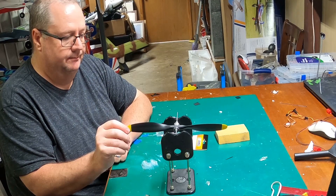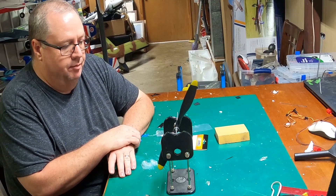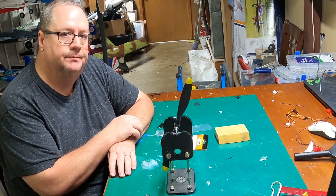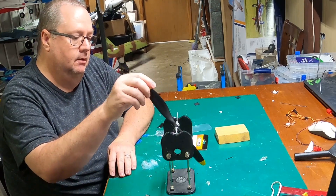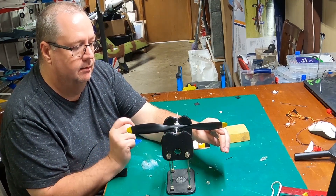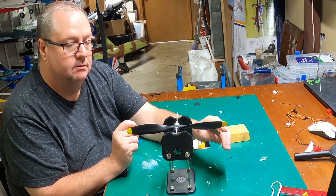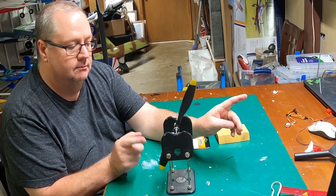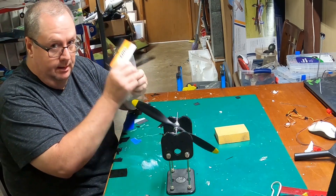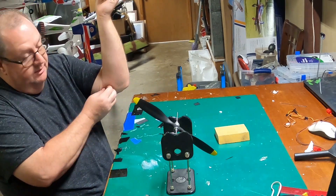You get it nice and level and let go of it. Now if that prop was perfectly balanced, it would have stayed in the position I let go. So if this prop was perfectly balanced and I move my finger, it would stay there — but it's not. This is telling me that this lower swinging blade — see? Brand new prop right from FMS — that this lower swinging blade is heavier.